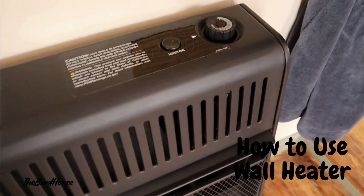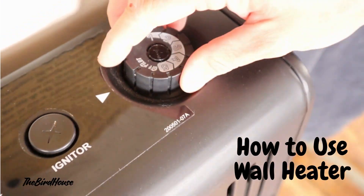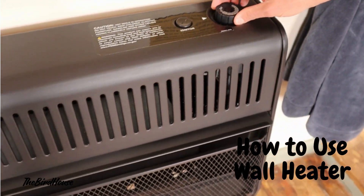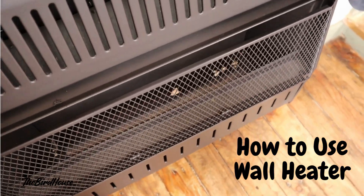When you leave, make sure that you keep it either on the pilot or turn it to the off position. That will help us not have a fire in here and not consume more gas than we need to.